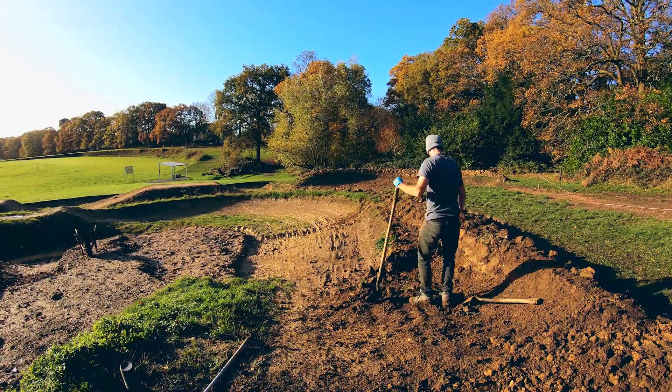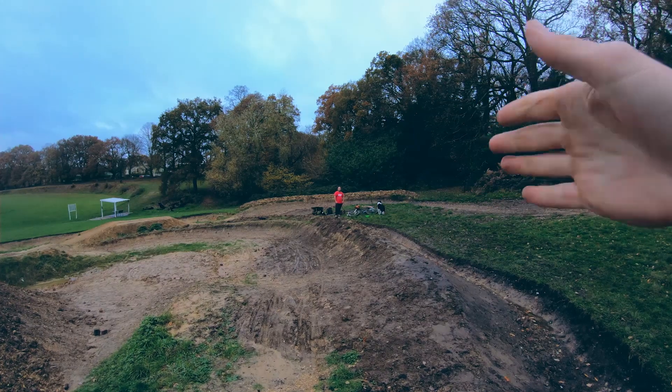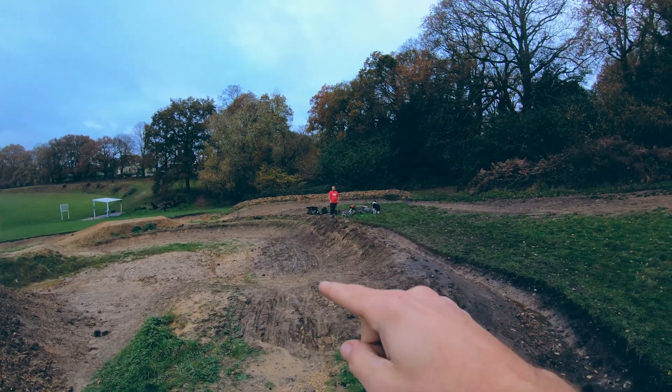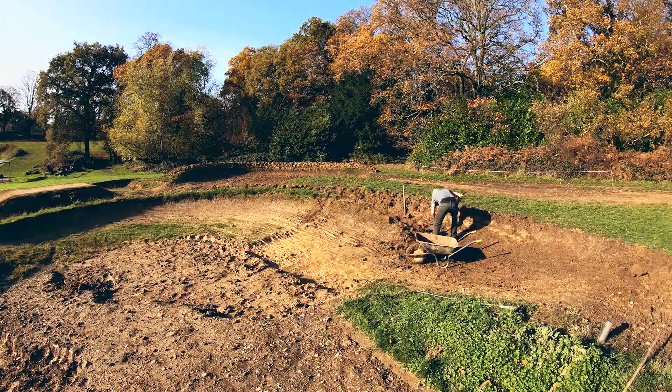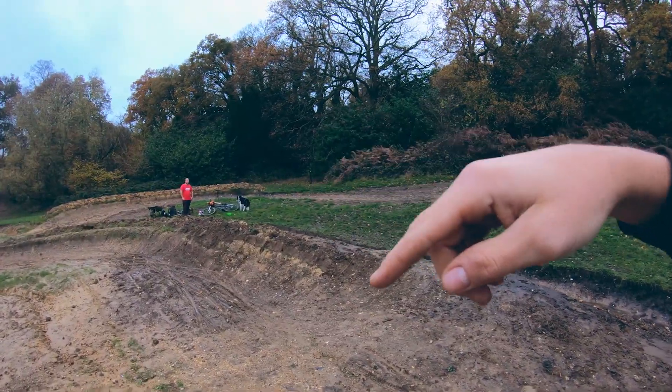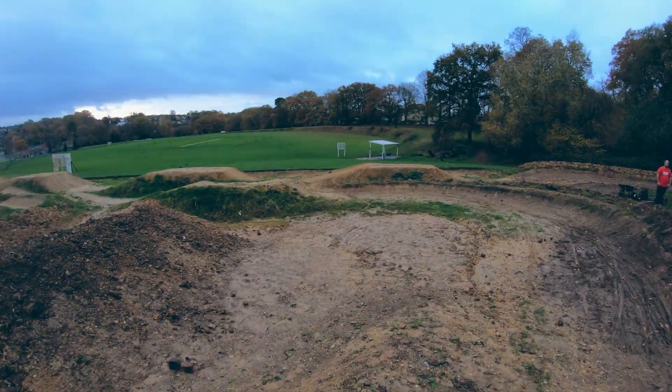One of the things we said we were going to do last week was cut this berm back — if you remember how it looked, it was a lot further over. So this week we've cut all this back. Pretty much a lot better, a lot wider. And then we've done a lot of work here.